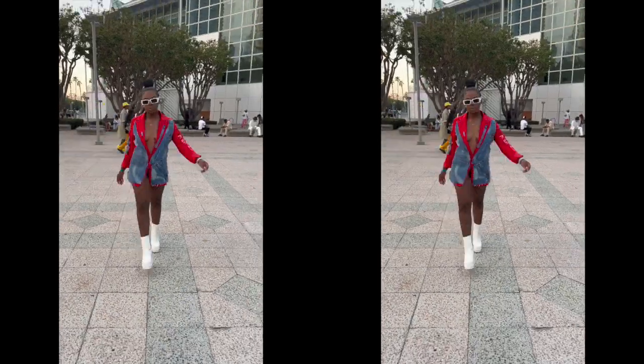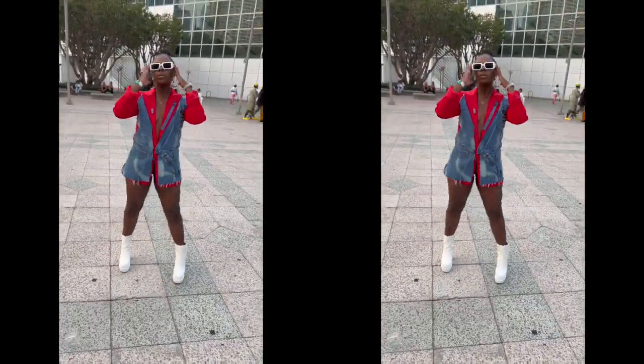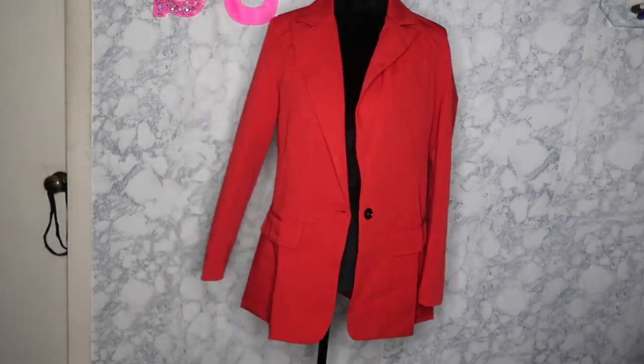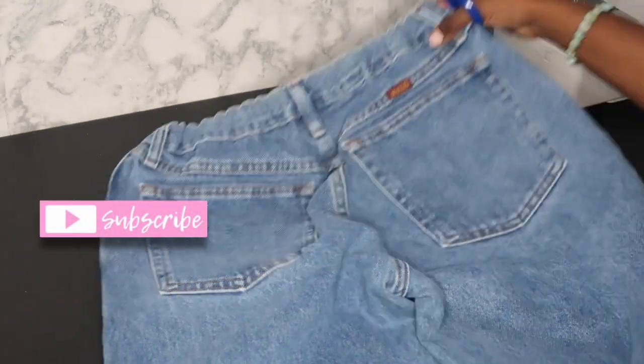Hey sis, welcome and welcome back! In today's video I'll be showing y'all how I got this dope blazer. Yes, let's get into it! If you're new, go ahead and hit that subscribe button.